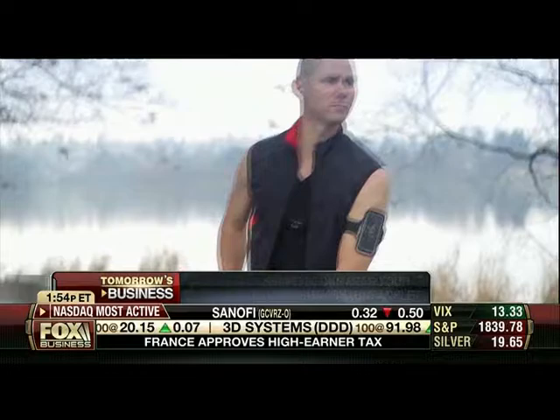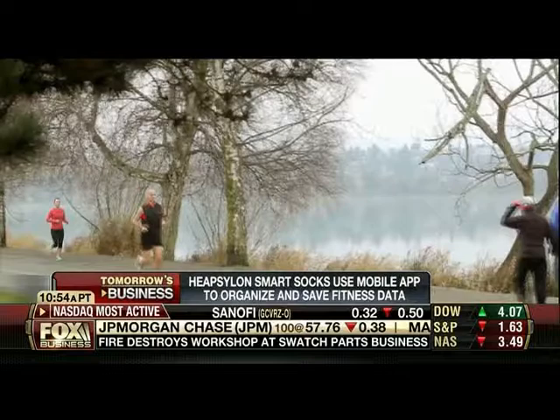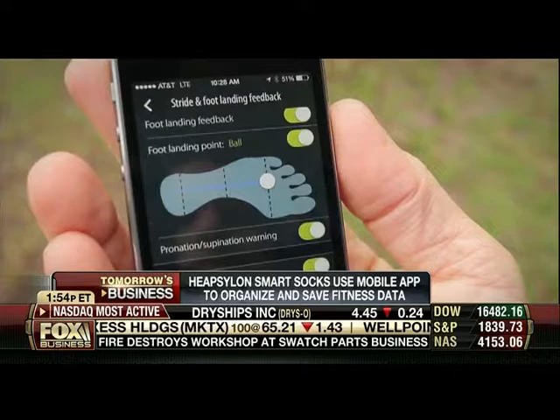So we're watching somebody — an athlete, a runner — attach it to his ankle. And then is there an app that goes to a smartphone or some other device that's going to give you the details, the metrics, the distance, help you adjust your foot placement? How does it work?